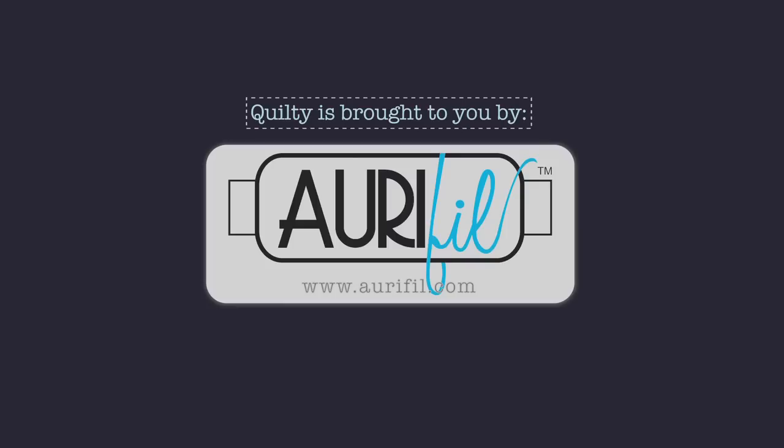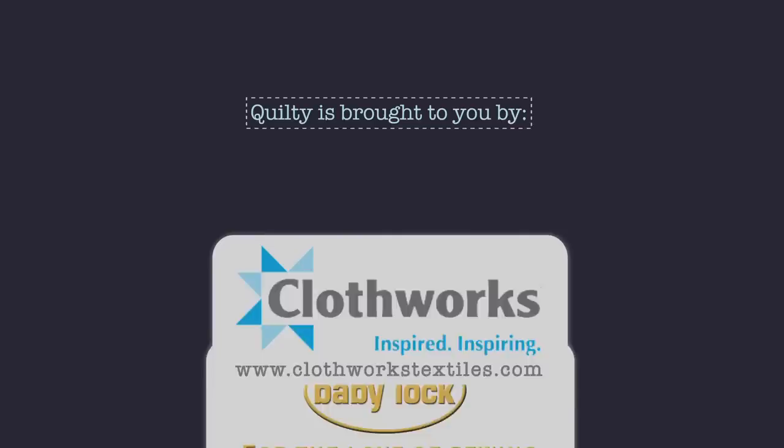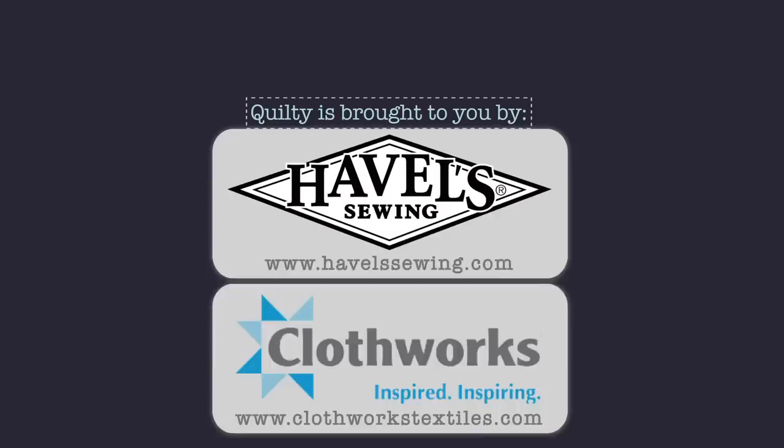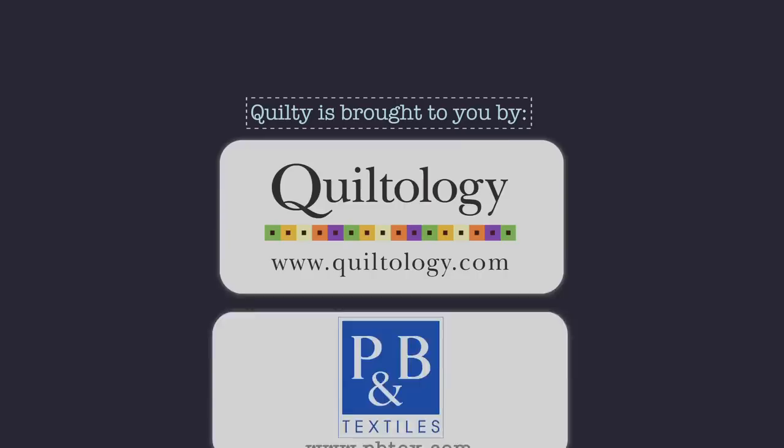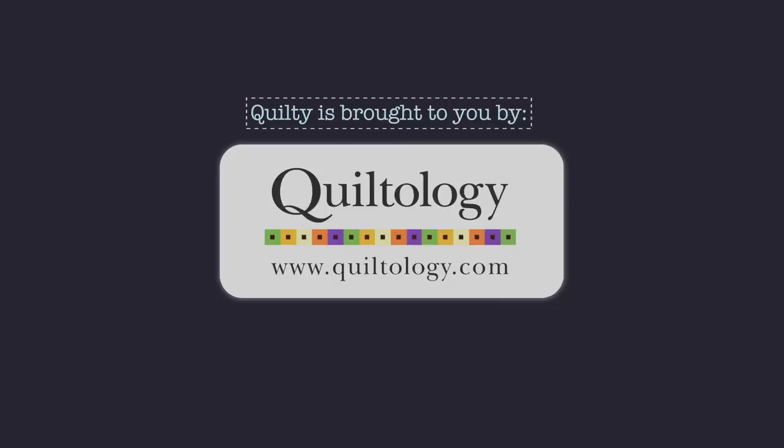Quilty is brought to you by APQS, handcrafted quilting machines; Aurifil, Aurifil Italian thread, perfectly suited for all your quilting projects; Baby Lock, for the love of sewing; Clothworks, inspiring creativity with art on fabric; Hovels Sewing, when you need to cut it close, choose Hovels; P&B, art fabrics, your lifestyle; Quiltology, the urban quilt space.